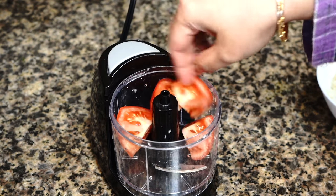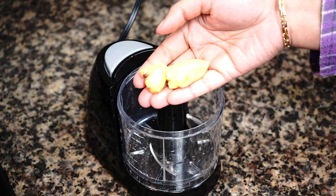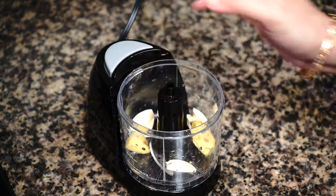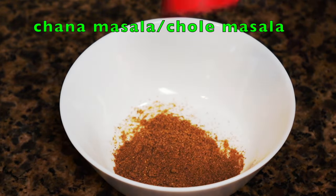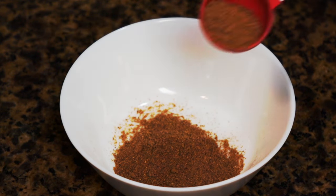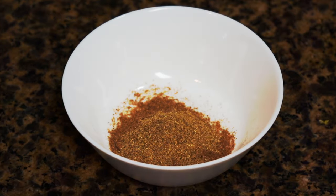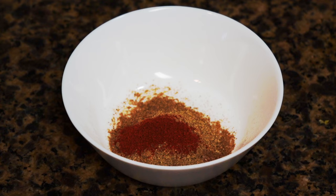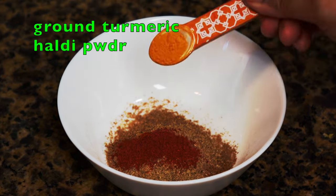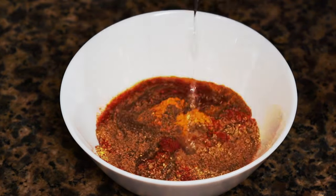Finely chop 2 large onions, or you can use a grater. Puree 2 large tomatoes, or use a third of a cup of canned crushed tomatoes. Finely chop ginger and a good amount of garlic. Then make a spice paste using chana masala — available online or at any Indian grocery store, sold as either chana masala or chole masala — along with ground coriander, a little red chili powder, and a tiny pinch of ground turmeric. Keep in mind that the chana masala already has some chili powder in it. Add a few tablespoons of water and mix.